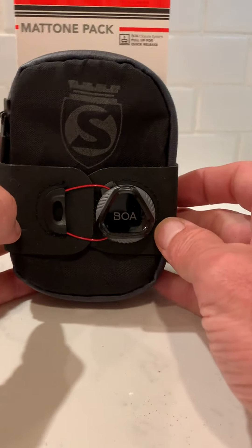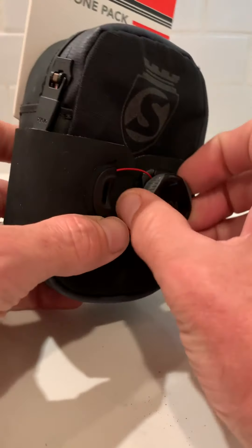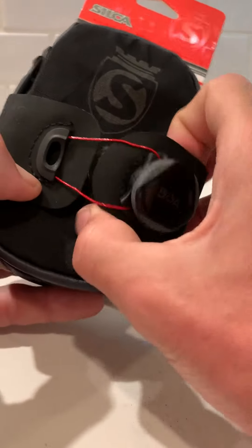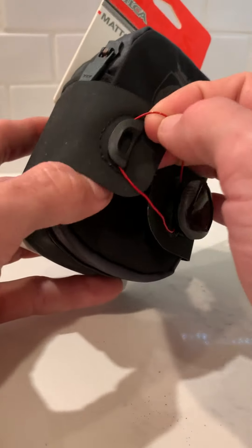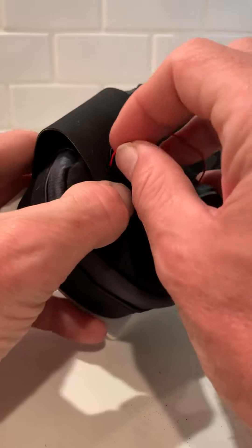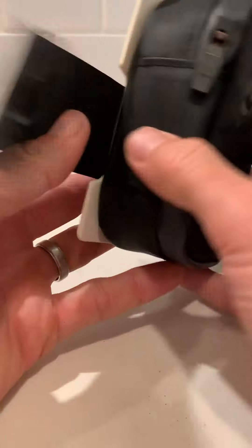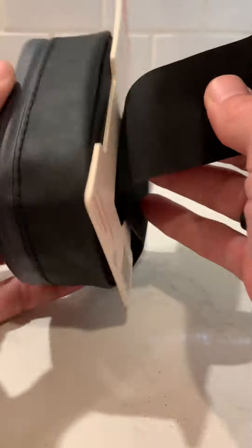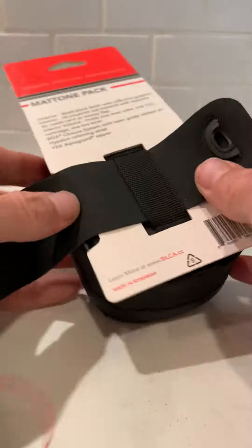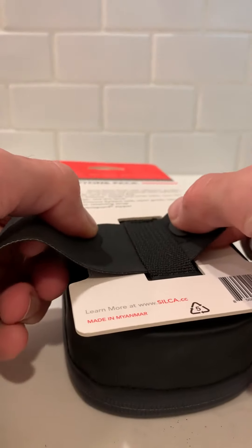So we're trying this new one now — the Silka Matone Pack. The BOA closure makes me super happy because it's just so aesthetically pleasing. So this comes out around here, just kind of pops out, and now the closure is open just like that, and we can take it out of the back here.